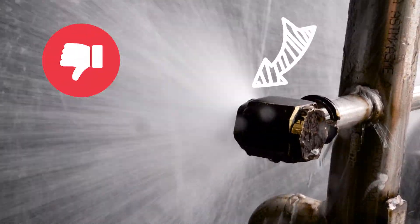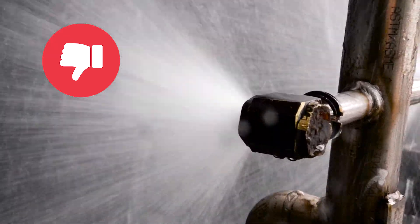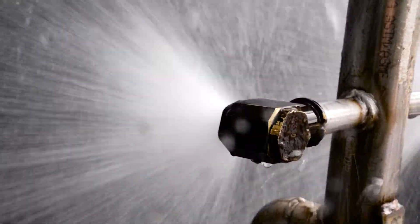Bad Nozzle. My leaking kitchen faucet has more pressure than that. The flickering in this cone is caused by debris stuck in the nozzle.